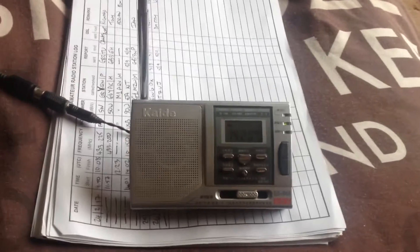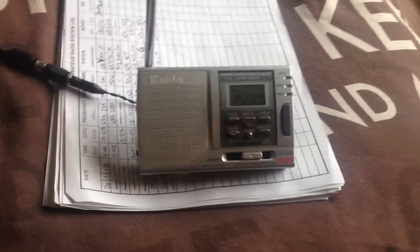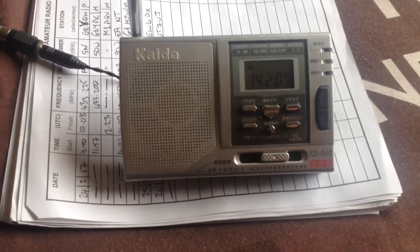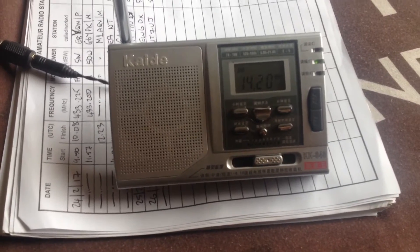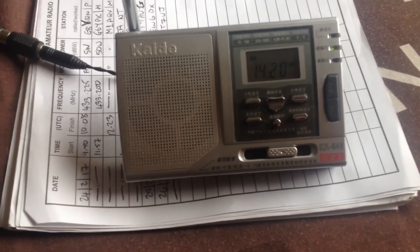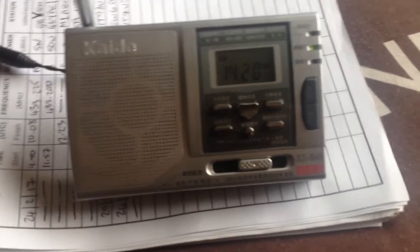Hi again! I thought I'd do another little video for you. I've shown you this radio before in a comparison with another little Chinese radio — it's only about five quid, but it's just medium wave and FM.